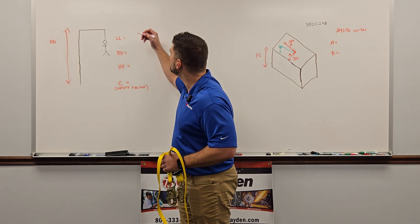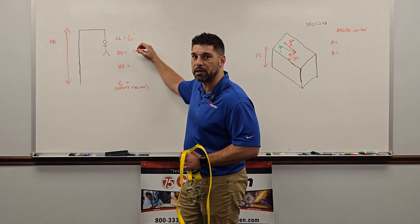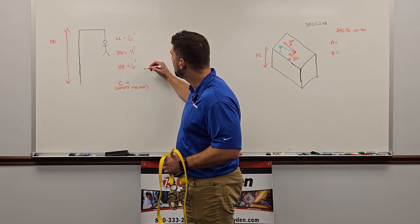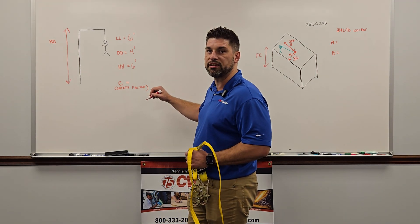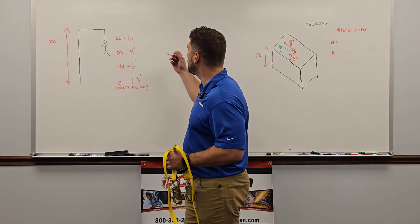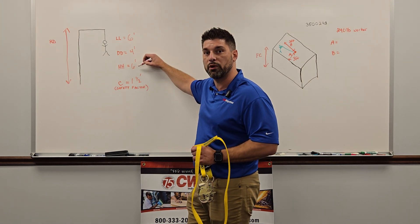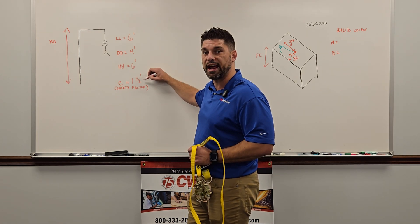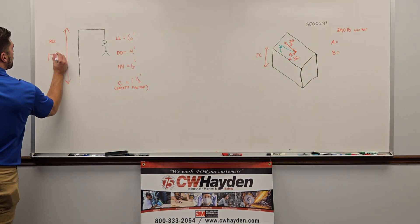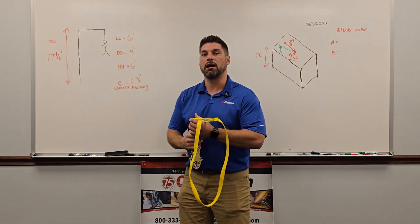Just real quick, let me show you how easy this is. We're going off a six-foot lanyard. The deceleration distance in this lanyard's instruction booklet is four feet, giving us 10 feet just between the lanyard and the deceleration distance. We're going to add a six-foot worker, bringing us to 16 feet. Adding a foot and a half safety factor gives us 17 and a half feet of required distance above that anchor point.